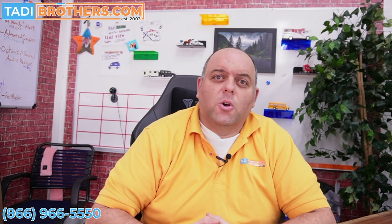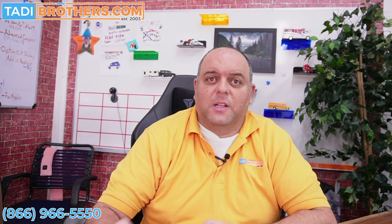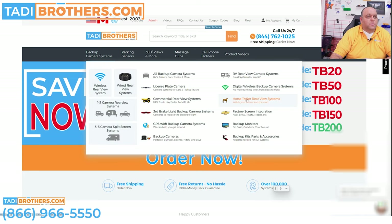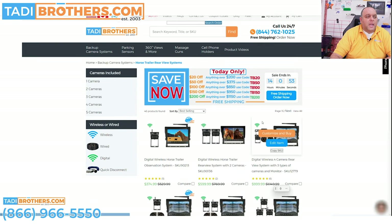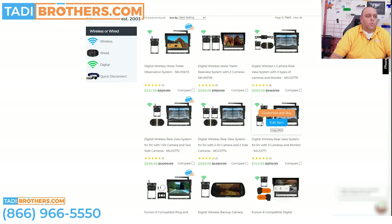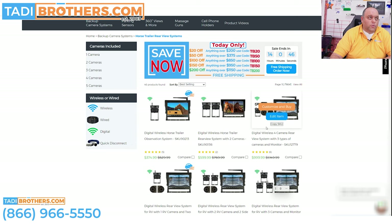Now I want to go over the systems on the website specifically for horses. Let me show you how to navigate the site and also how to do different things to upgrade it so that you get the customization that you want. You go to TaddyBrothers.com, go over to backup camera systems, then click over to horse trailer rear view systems. And now you're going to see a whole variety of different types of systems — all will work flawlessly with a horse trailer.